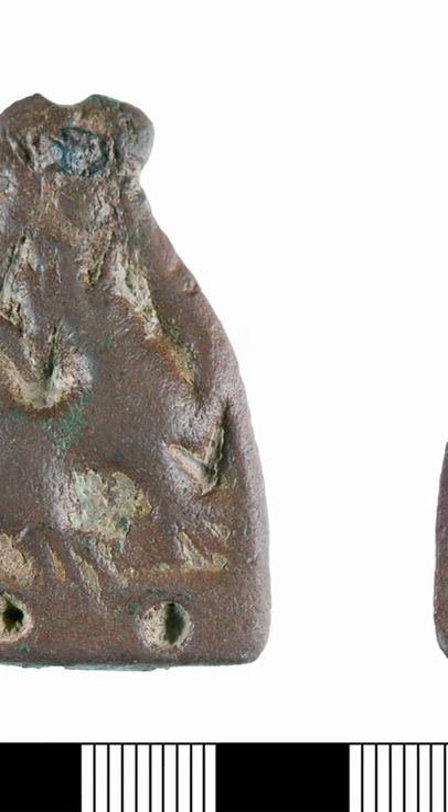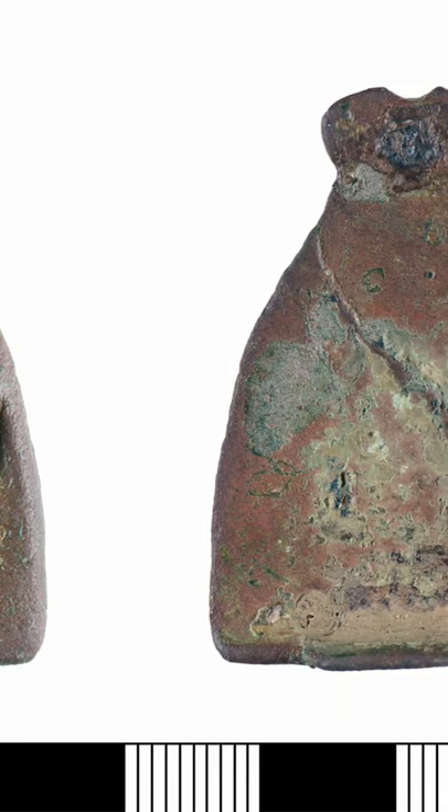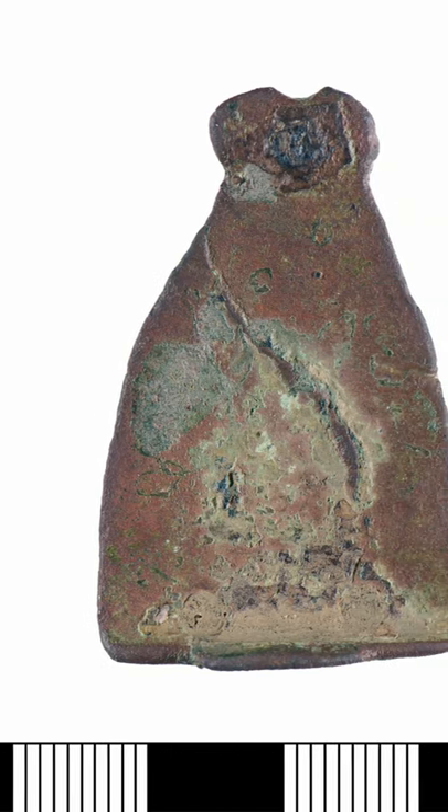It's the 11th century stirrup mount. This mount is of a Williams Class A Type 11A, featuring a lion with a raised head and paw, as if howling.